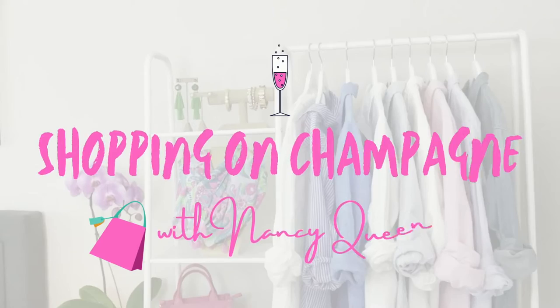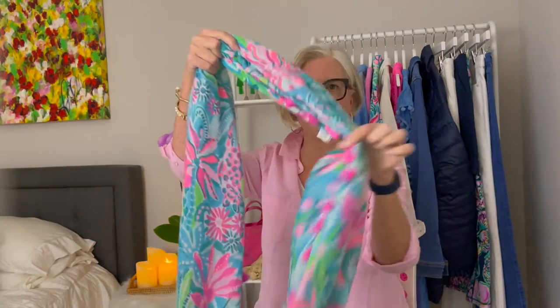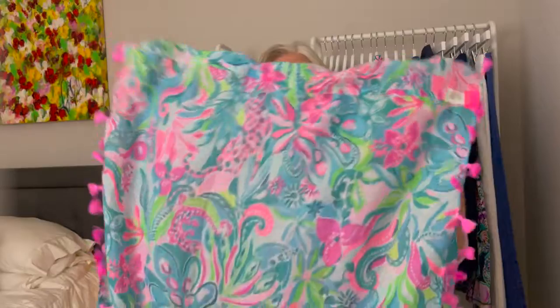Hello Fashionista, it's Nancy Queen and today I want to talk to you about how to wear an infinity scarf or an infinity loop. What is an infinity loop or an infinity scarf? It's just a scarf that has been joined at the ends. There's a seam, so rather than having ends it's one continuous loop, and they're pretty big and they can be worn a wide variety of ways.